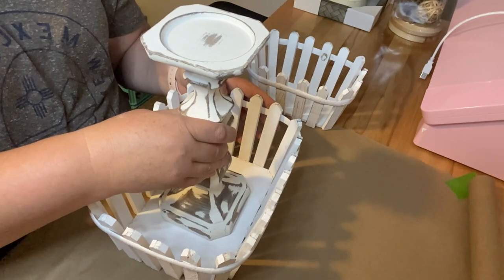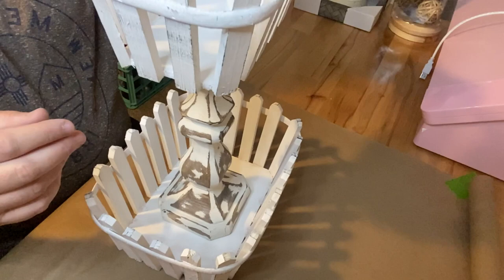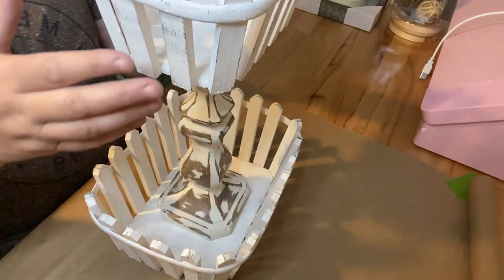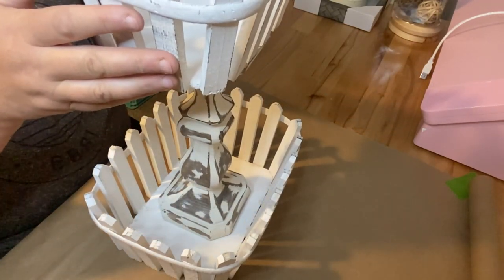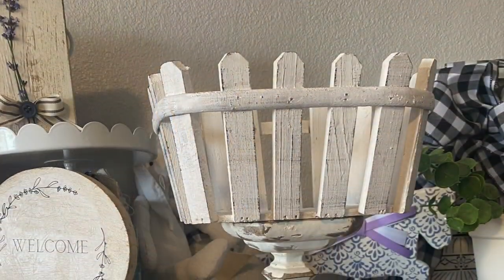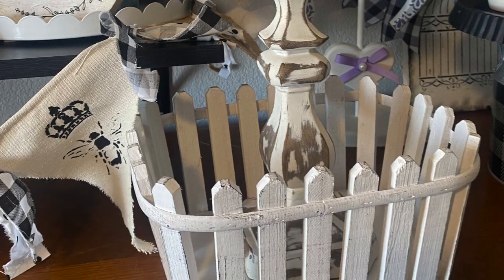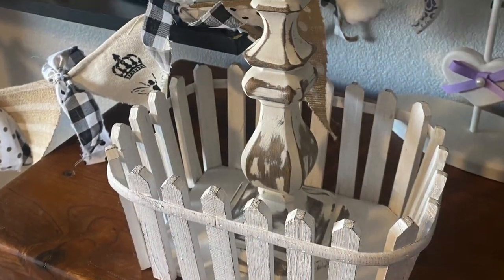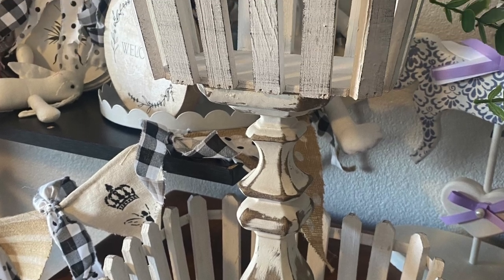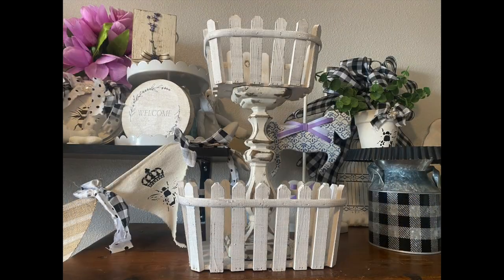I picked up these two baskets from the spring shop — they were 50% off. And then this candlestick was also 50% off in the candlestick area. So this tiered tray is going to cost us a little less than $20 — I believe it came out to be $18. All I did was take some hot glue, glue my candlestick into the bottom basket, and then glue the top basket on top of the candlestick. Super easy and super adorable.